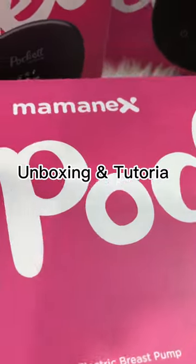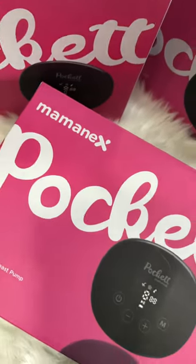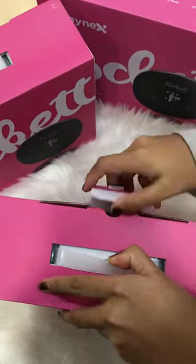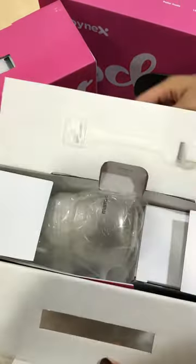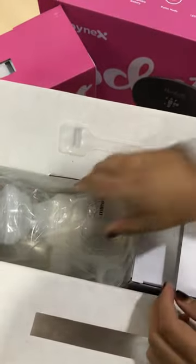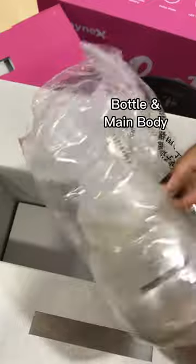Unboxing and tutorial for the Mominex Pocket. Inside the box you will find the user manual, the bottle, and the main body.